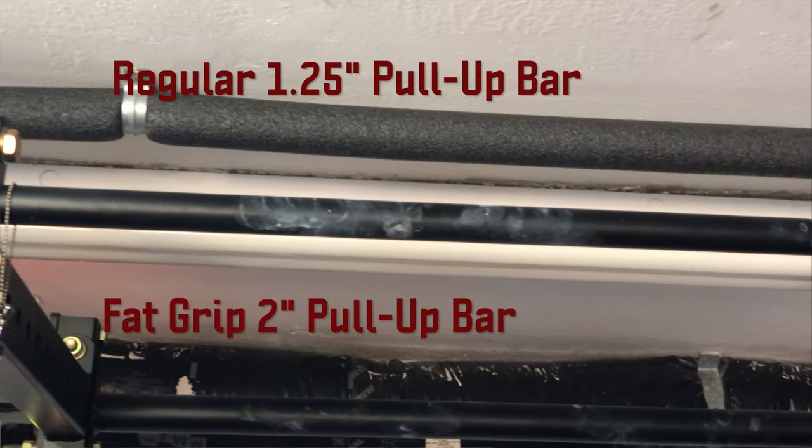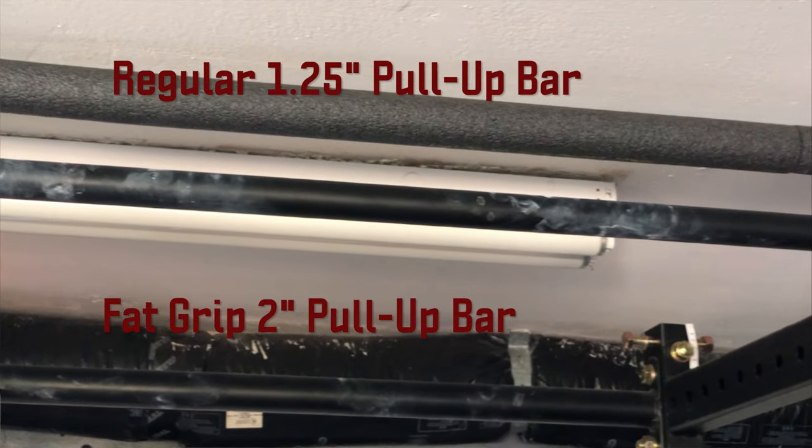The unit comes with both a regular grip and a fat grip pull-up bar — one and a quarter inches in diameter for the standard bar, about the same as an Olympic barbell, and two inches for the fat grip bar. Both are awesome, both are smooth, and both pull-up bars are structural.